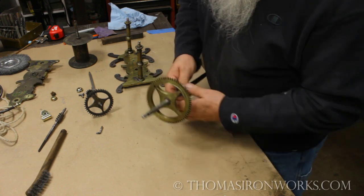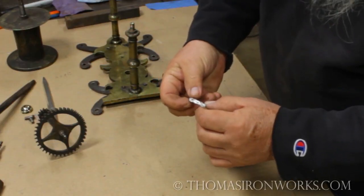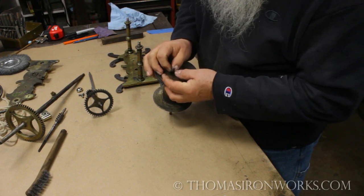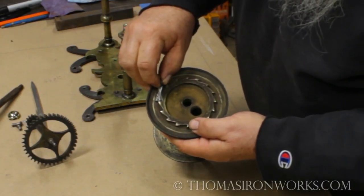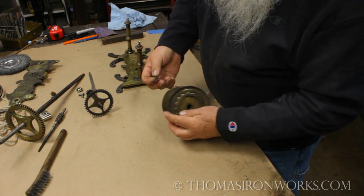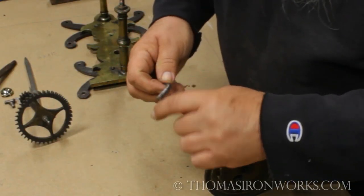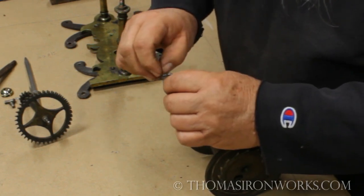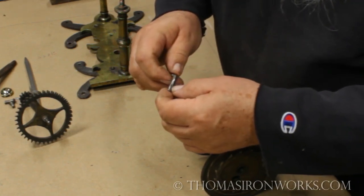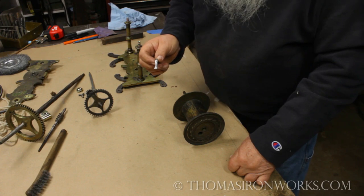Now I have taken off this little catch wheel. He catches in right there. I took him off because he was laying down on the side - he wouldn't go up where he needed to be. When I got him off, he was a little bit bent and there were some rough markings on the shaft. So I cleaned it up with a file, fixed the bad things that were done to it, and got it all straightened out.